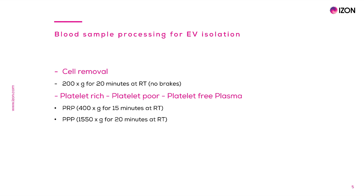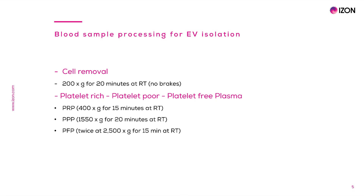Next, platelet-poor plasma can be obtained by centrifuging samples at 1550g for 20 minutes at room temperature. Finally, platelet-free plasma can be obtained by two spins at 2500g for 15 minutes at room temperature. The importance of platelet removal lies in the fact that platelets normally activate by injury signals from blood vessels in the body, but they can also activate by shear or cold. Upon activation, platelets generate a significant amount of EVs. Therefore, it is critical to avoid exposure of platelets in the plasma or serum sample to cold temperature and remove them as quickly as possible, before they artificially populate the sample with their EVs during the handling process.